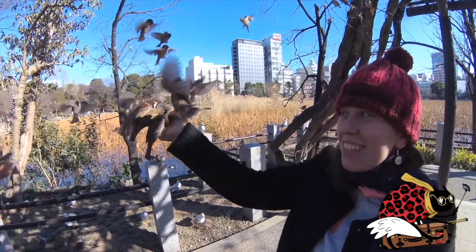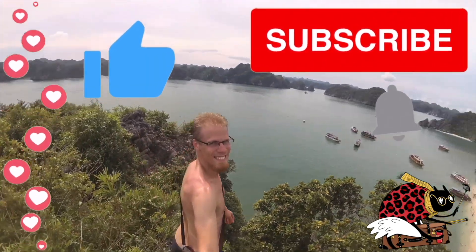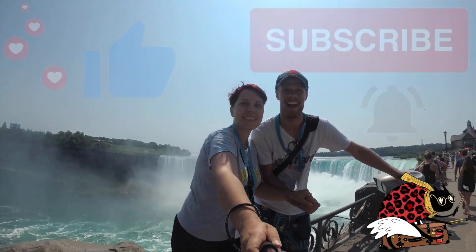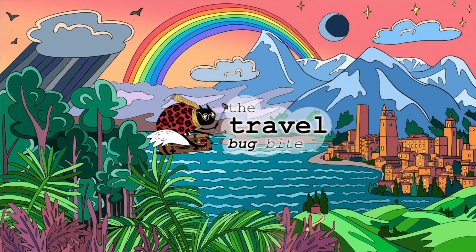If you liked our video, don't forget to click the like button, leave a comment, and subscribe. Check out our videos from all around the world and let us know what you'd like to see next. Thanks for watching.